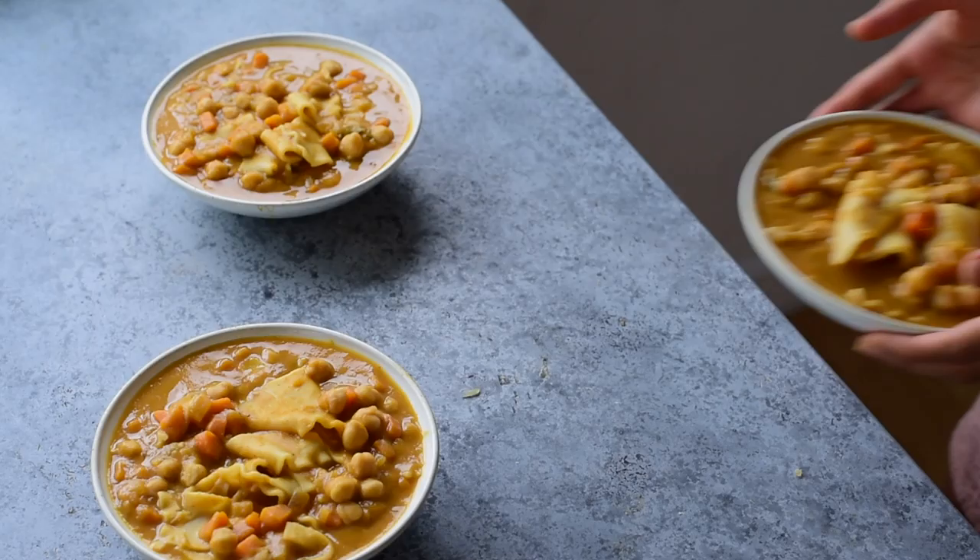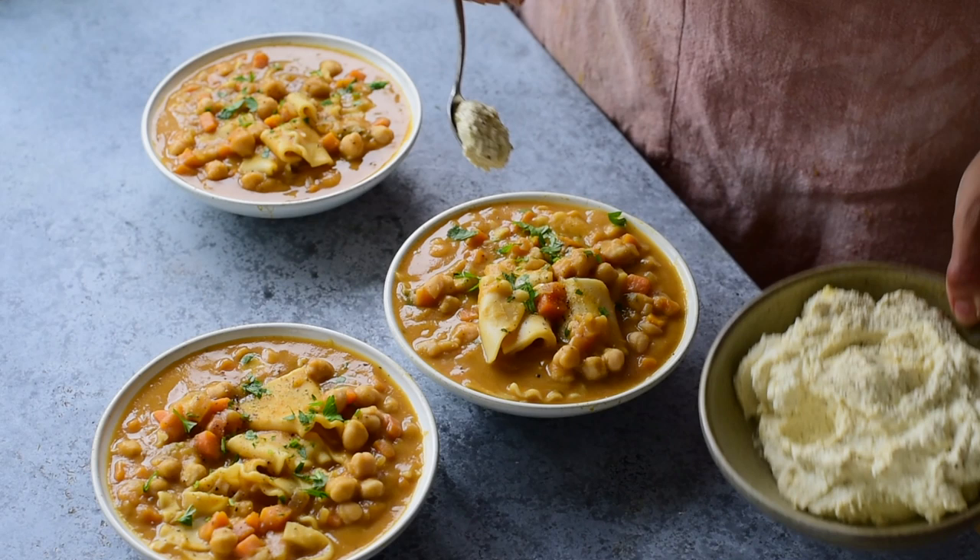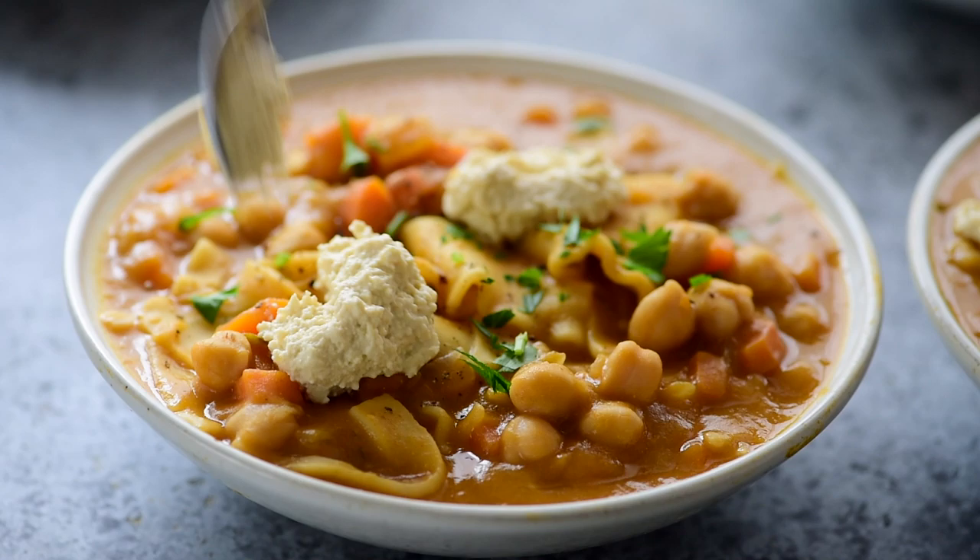To make the soup really feel like lasagna, I serve it with my vegan ricotta cheese. It's wholesome and takes just five minutes to make. You can find the recipe down below.